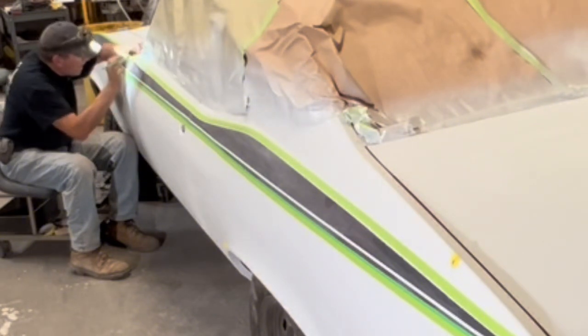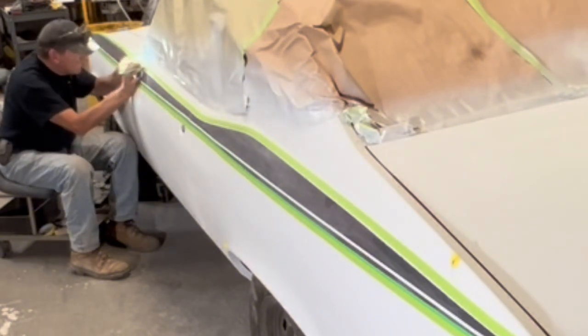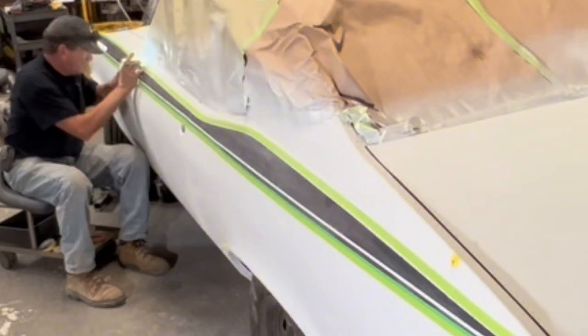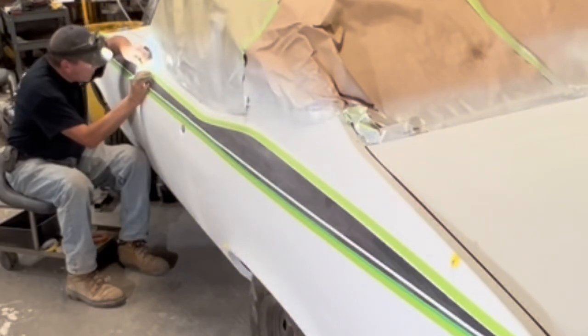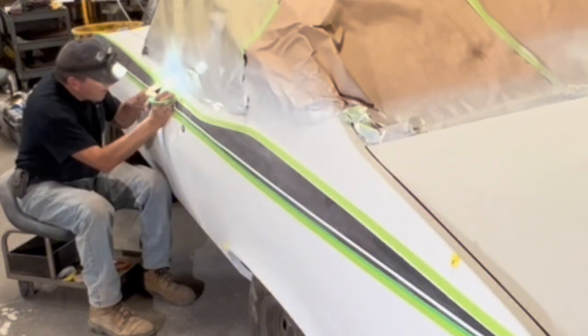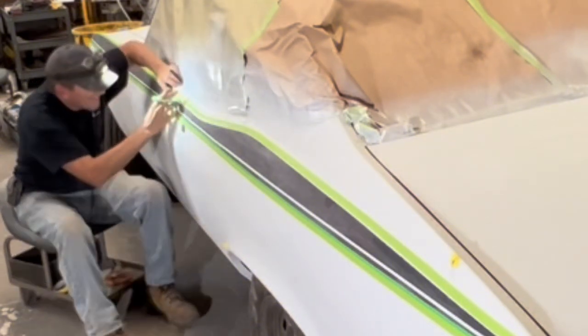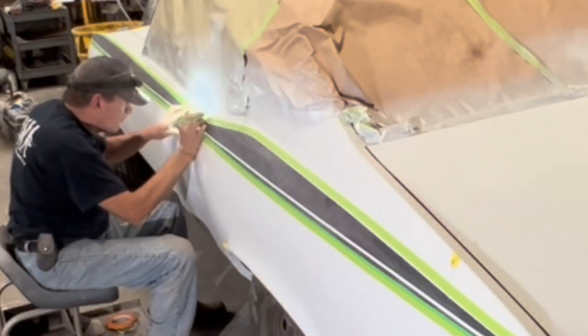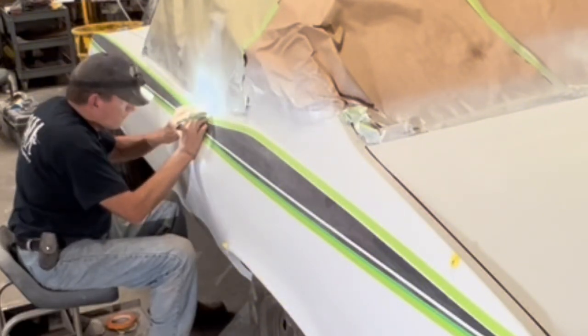Now I'm putting the fine line tape on that I will be pulling off, then sanding the primer, and then I'll re-tape fine line around the edge of the stripe without having to pull off all the plastic and stuff, and then paint the stripe on again before we do a flow coat over the whole thing.